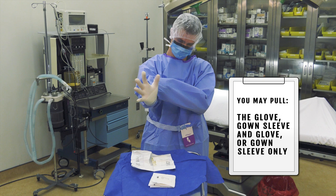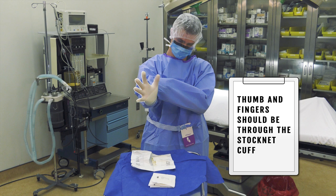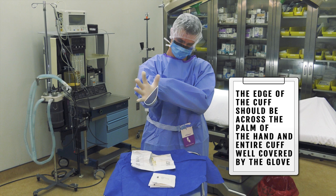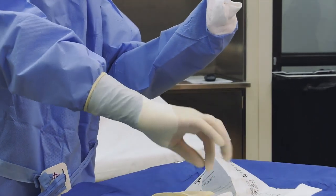Maintain coverage of the stockinette cuff while donning the sterile glove. You may pull the glove, gown sleeve and glove, or gown sleeve only. Your thumb and fingers should be through the stockinette cuff and in the glove. The edge of the cuff should go across the palm of the hand and the entire cuff be well covered by the glove. By leaving the cuff partially on the palm of the hand it will be less likely to slide out from under the glove during a procedure.